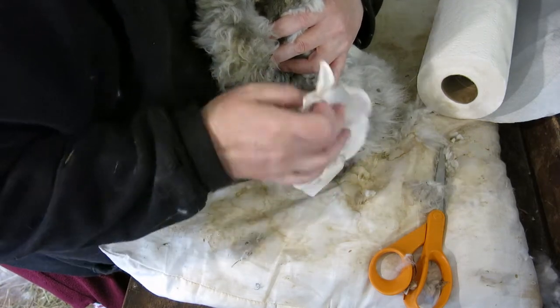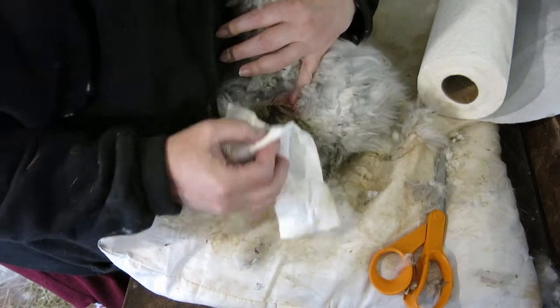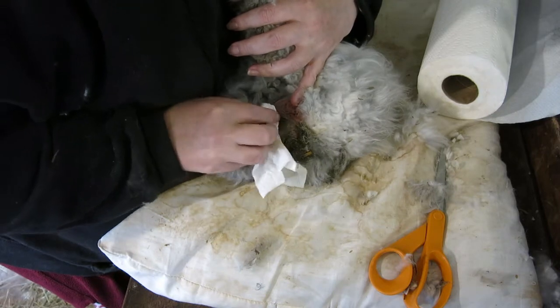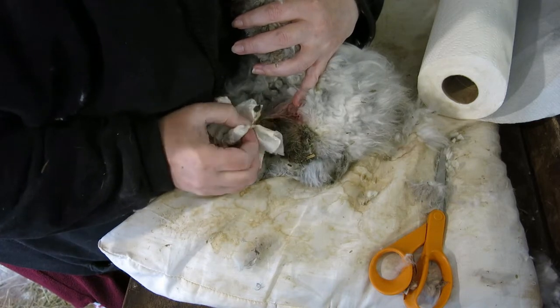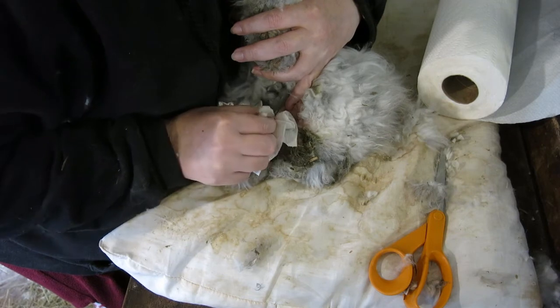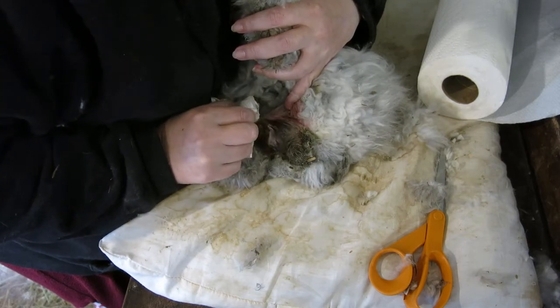So we're going to have to do another butt bath. I'm sorry bud — I know that hurts. Yep, that tinky yucky yuck. I've got sores — I'm sorry sweetie, I must have missed that last time. My poor Mr. Max.